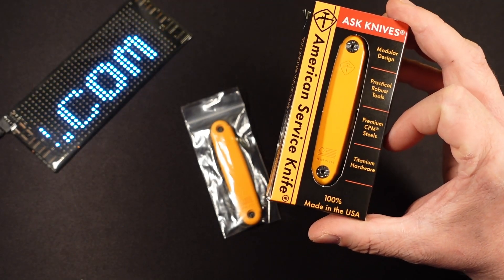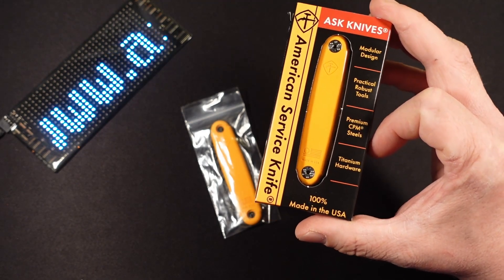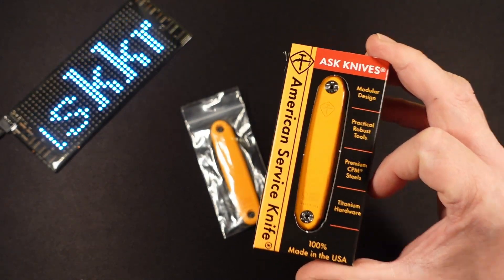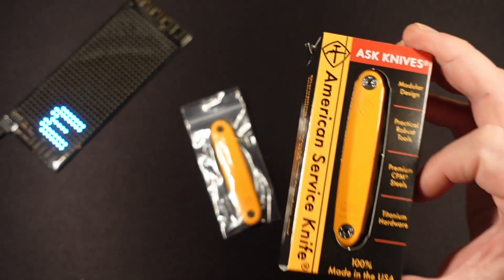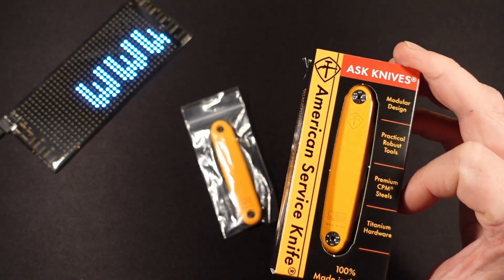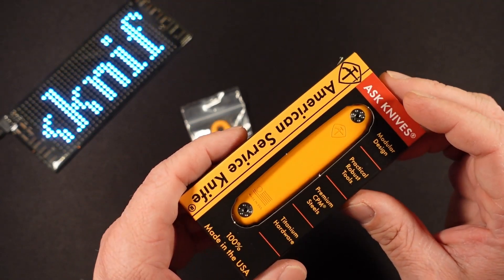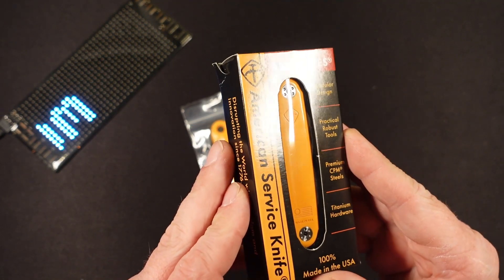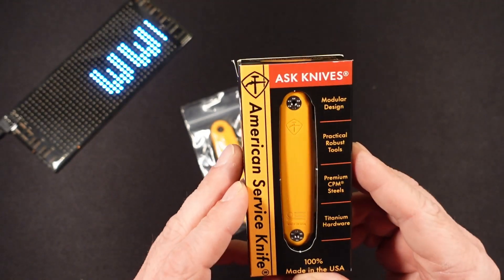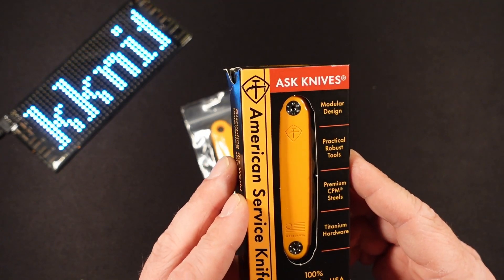We have titanium liners and hardware. We have injection molded plastics made from molds sourced right here in the United States, right in Scottsdale, Arizona. I believe the titanium liners are from Florida. Everything about this is American made, and that adds a larger price tag.